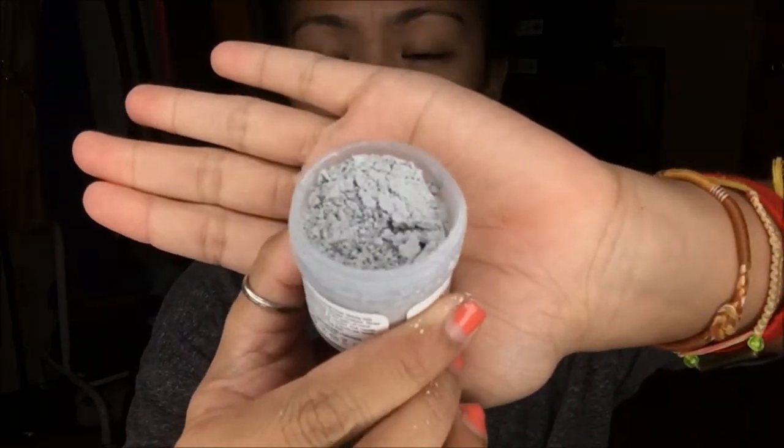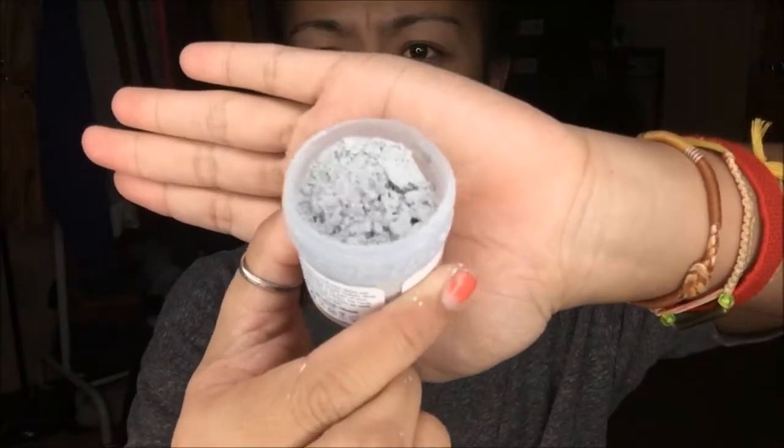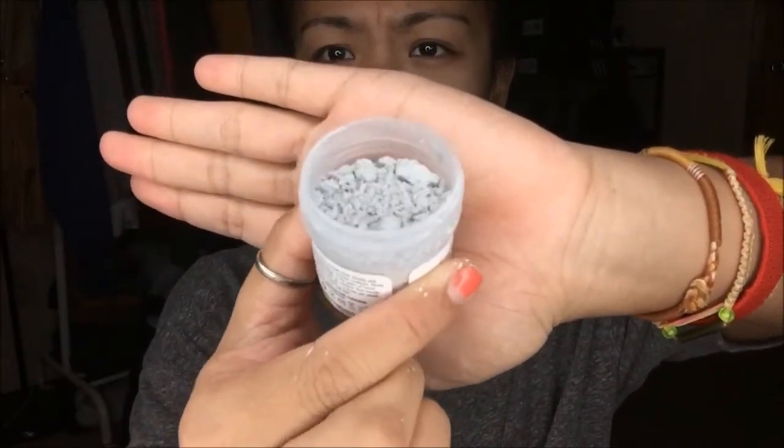Let's go ahead and give this a try. So let's take a look at the product really quick. You can tell it's like a really fine consistency.